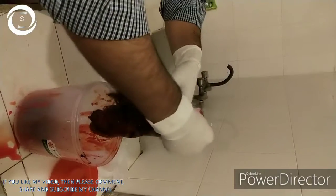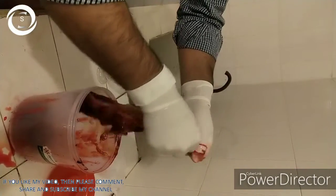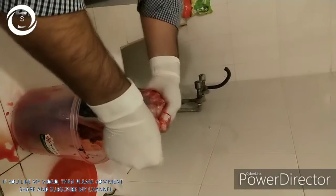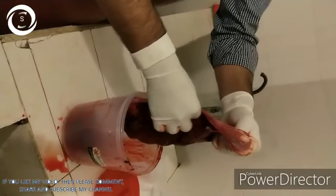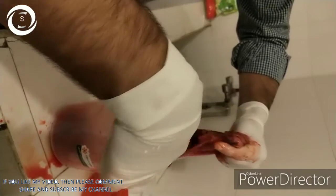Now what is amniotic membrane? It consists of a single layer of epithelium, a thick basement membrane and an avascular stroma. It is shining, semi-transparent, yellowish white jelly-like membrane.